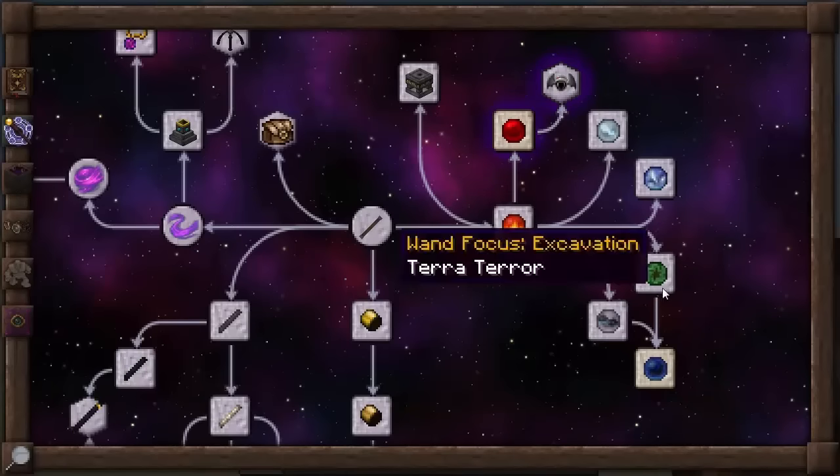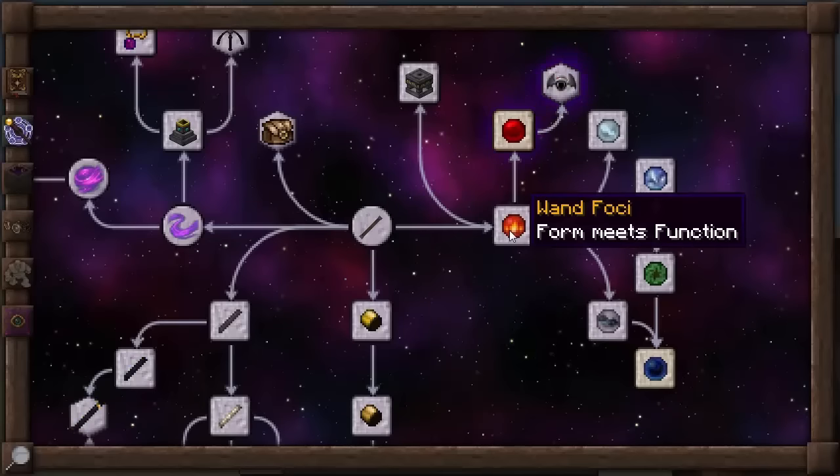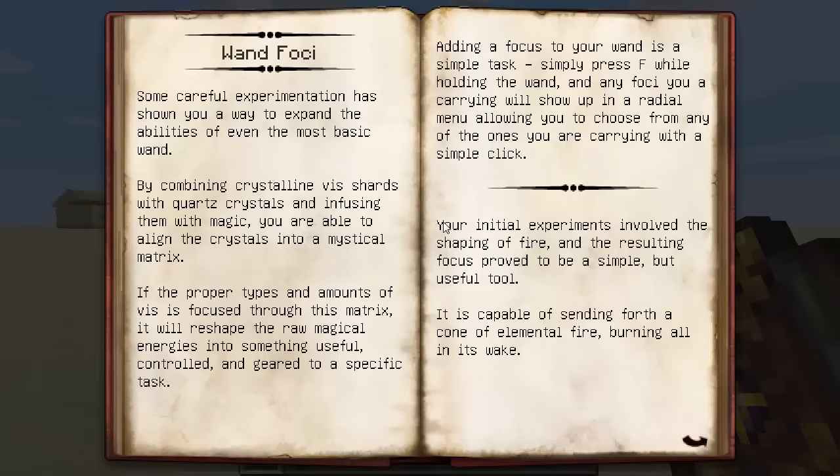The next on the list is we're going to go through foci. What you can do with wand foci is stick it on the end of your wand and it will use the vis that's inside your wand to do whatever is described by the particular wand foci you want to use. Wand foci: by combining crystalline beast shards with quartz crystals and infusing them with magic, you're able to align the crystals into a mystical matrix. If the proper types and amounts of vis are focused through this matrix, it will reshape the raw magical energies into something useful, controlled and geared to a specific task.